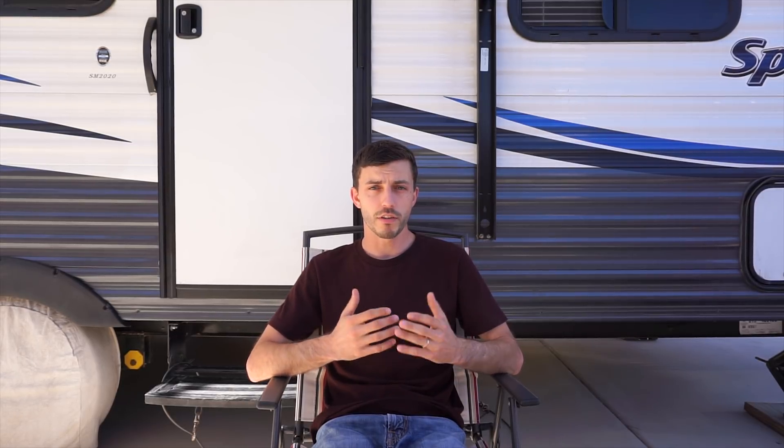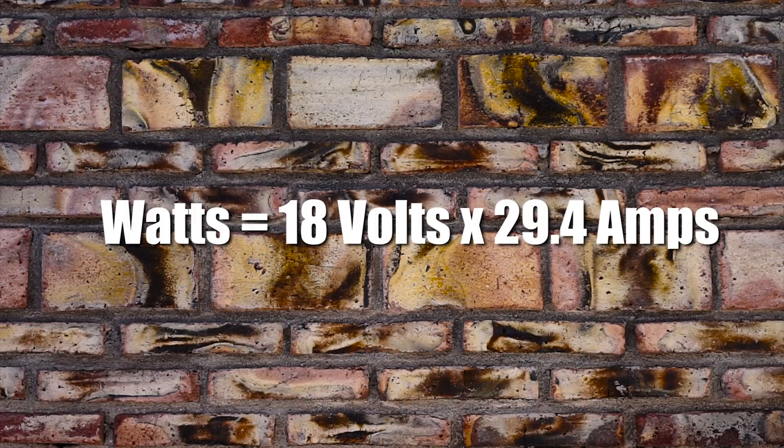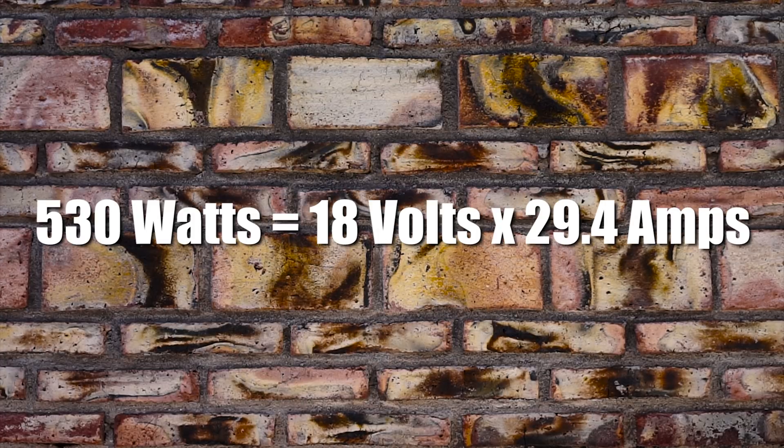For that equation we'll plug in the amp number we found earlier — for us 29.4 amps. For volts we're going to plug in 18 volts, which is typically what a solar panel used for RV solar generates. So 18 volts times 29.4 amps gives us the total wattage of solar panels we need, which for us comes out to about 530 watts.